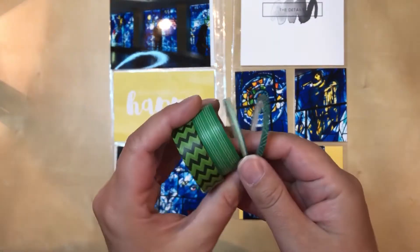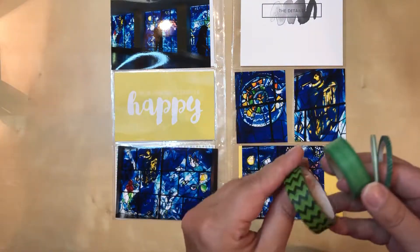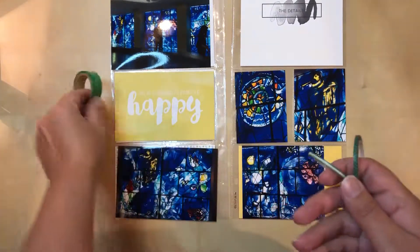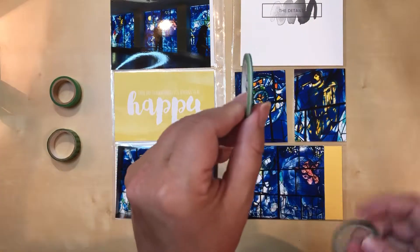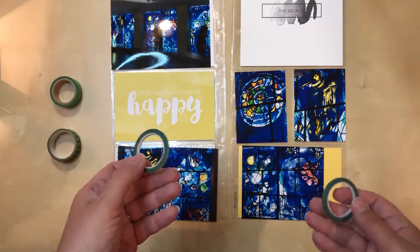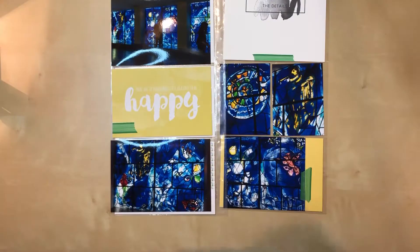I've pulled out some different styles of washi here. I thought I had just a solid green narrow washi but apparently I imagined that because I don't - everything I have is a pattern. This one is probably way too bold but I loved the green because it seemed to be the brightest and closest to what's in the glass. Then I picked out this one which has a stripe but it's fairly subtle. I also have these two that are super narrow - one has a subtle pattern but the green might be a little too dark, and the other has a lighter and darker green with a nice white stripe in the middle.